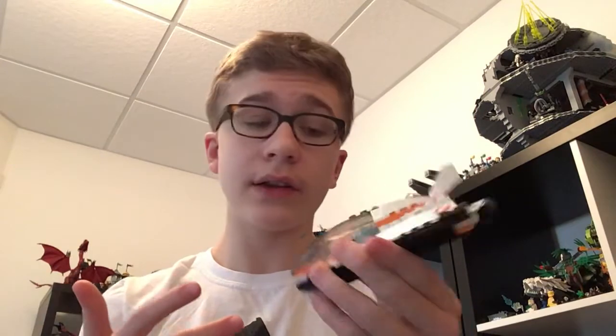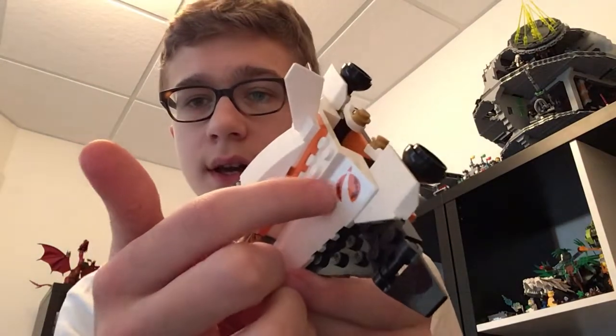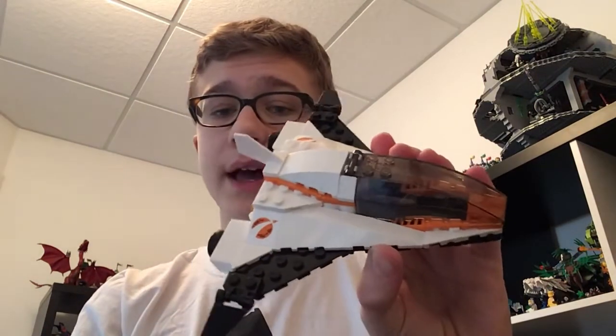It's only got one minifigure but this is quite a solid little thing. It's only got two stickers, which is really nice, and it adds just the amount of detail you need — this Mars emblem, which is of course based off of the original Lego space line, and that's on both sides.